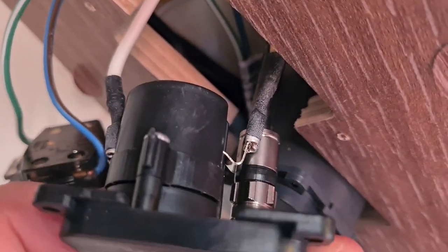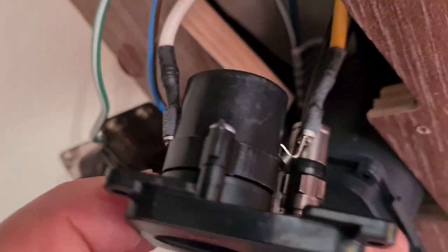F-type socket, F-type connector and socket — and those two slide in for the 12 volt. And that's it, that's done.